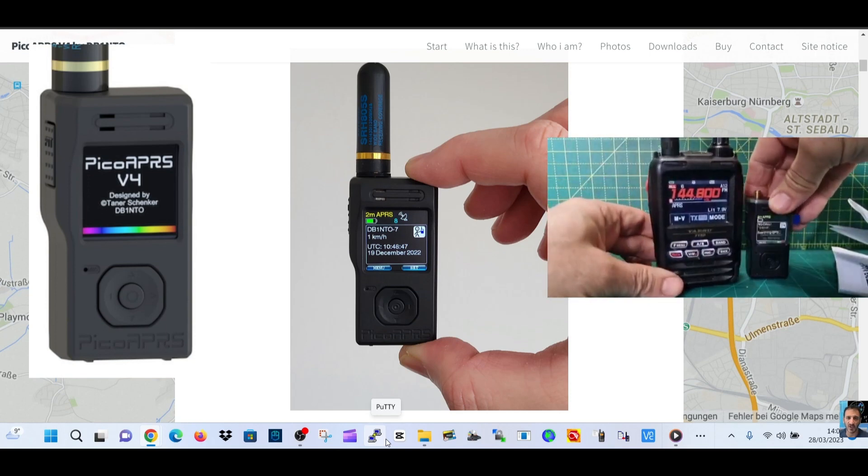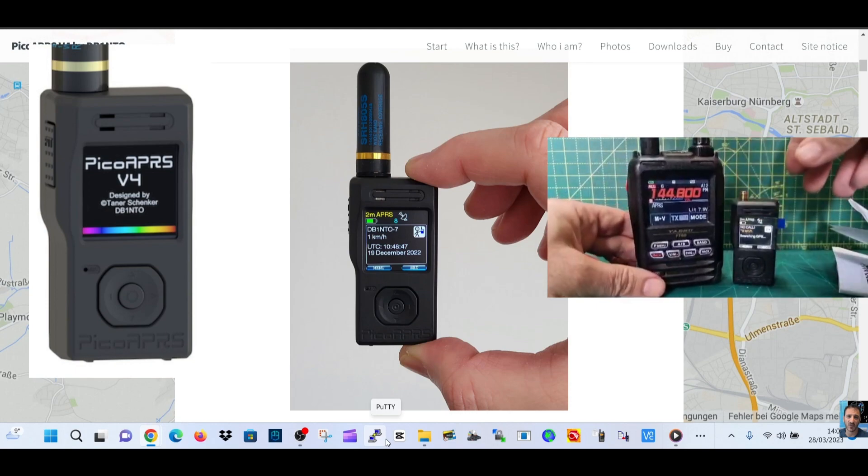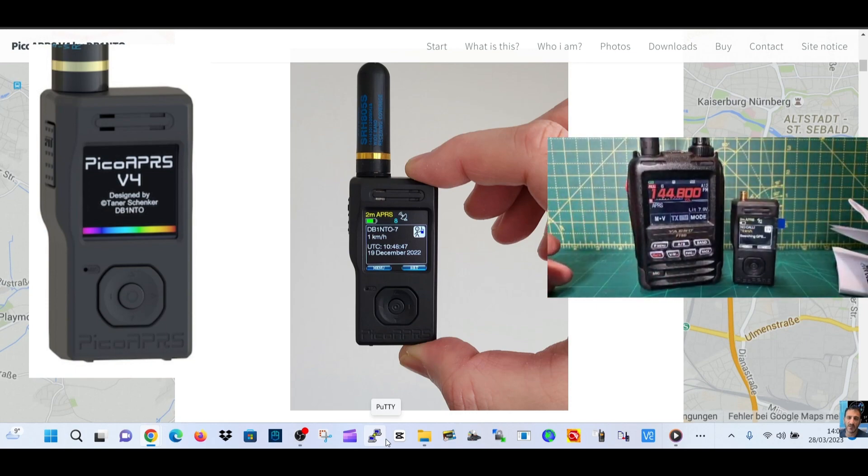In comparison to the FT5D, I'll leave it for a while and see if it finds GPS. Bye for now, 73, all the best.